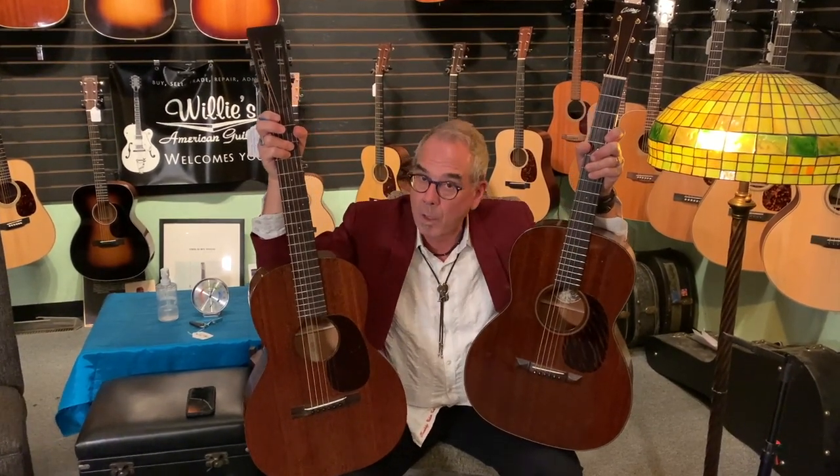So there you go, that's all for now. I'll go fetch another guitar and we'll do another video. Happy New Year to all of you, and thank you for the past 30 years.